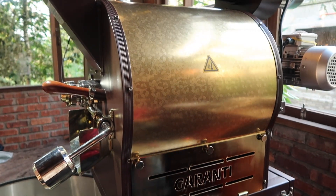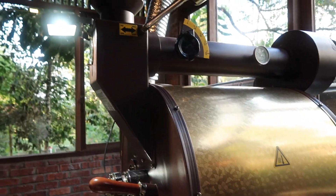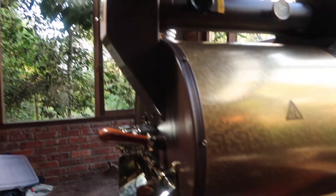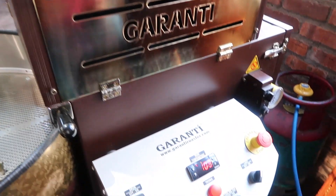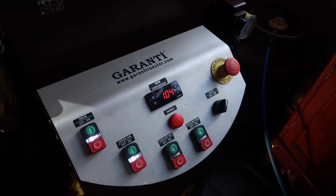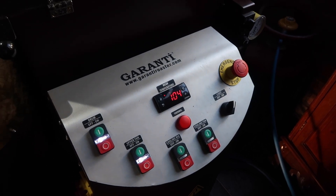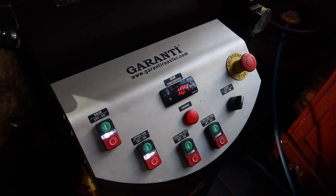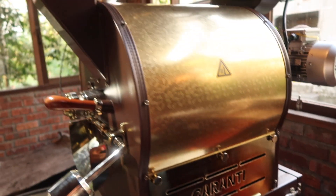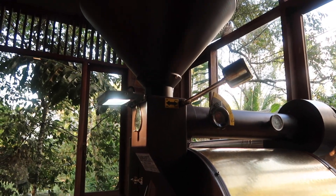Once the coffee beans have already been placed in the roasting machine via the top part, we are now waiting for the temperature to reach the desired level, which Eddie has just mentioned is about 165 degrees. Once it reaches that, Eddie will drop the coffee beans into the drum.